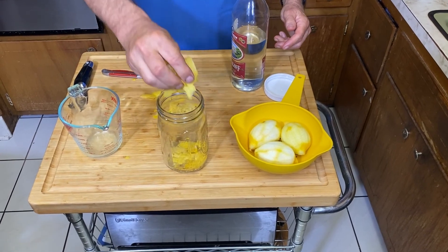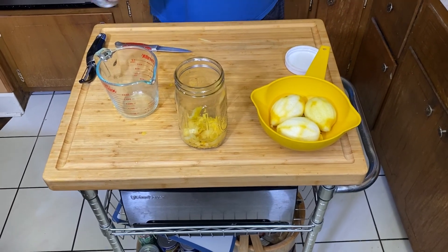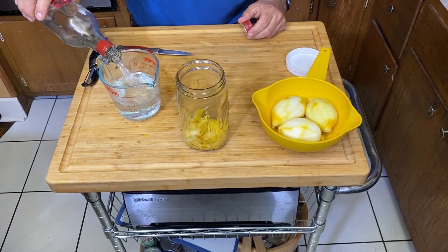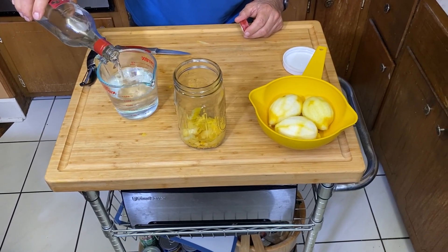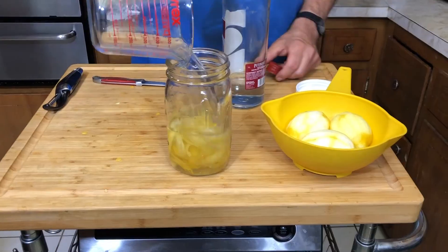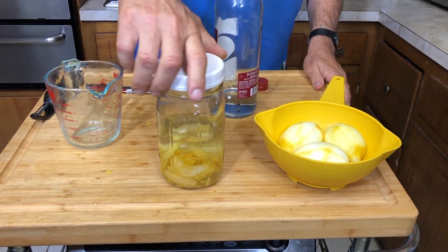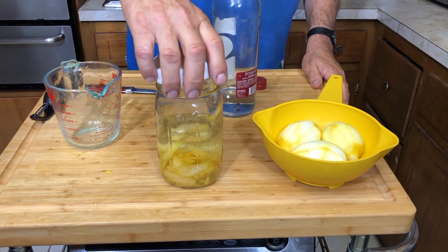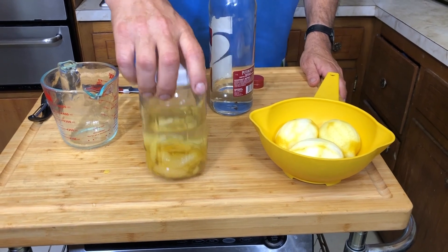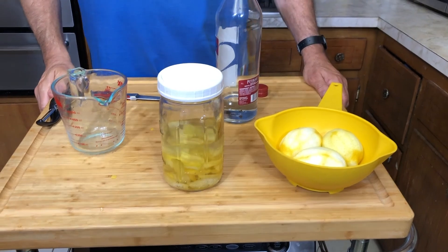Throw the lemon peels in the jar. I want to make about a quart, so I'm going to measure out two cups of this grain alcohol and pour that on the lemons. Screw on the top — we don't want it to be airtight. I use these jars for bread making; they'll let a little air out. That's it — you just shake it up, set it and forget it. It's going to sit two to three weeks.